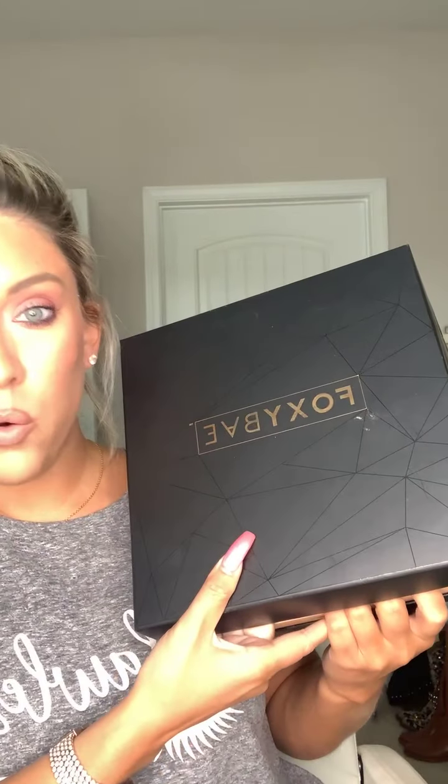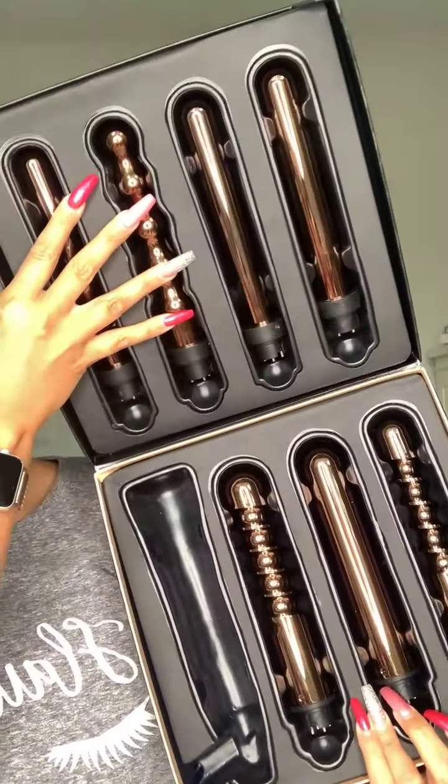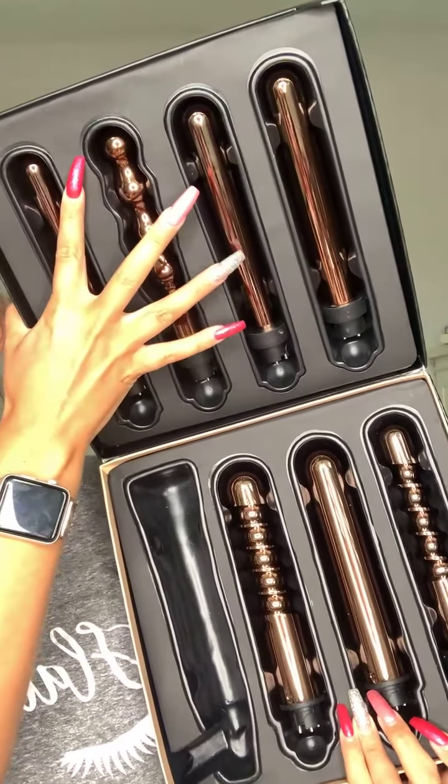I'm going to be using the seven-in-one wand and I wanted to show you guys exactly how to put this together. This is how it comes — this is my favorite set from them, ever. Right now you can grab it on sale for only $119 with the link above. When you open it you'll have all of your wand attachments. We're actually going to use this one right here today — this is exactly what you're going to get.